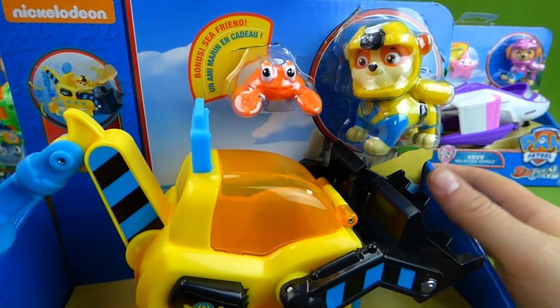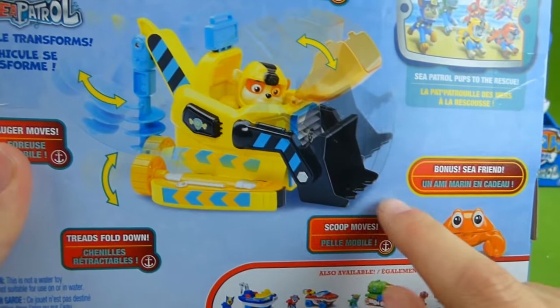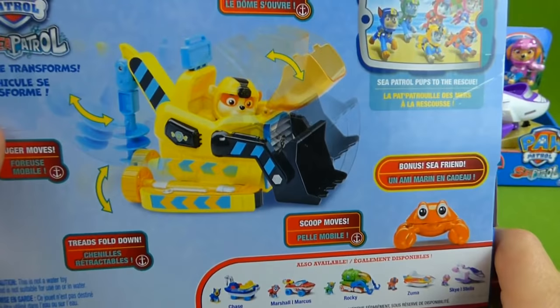Here is his little crab friend, and you can see him on the back right here. Wow, that is really neat.